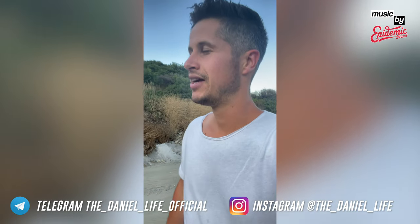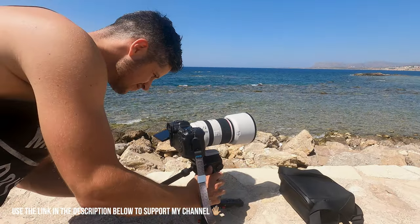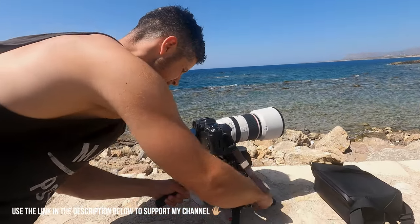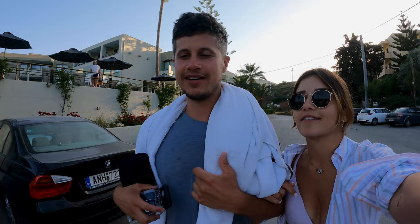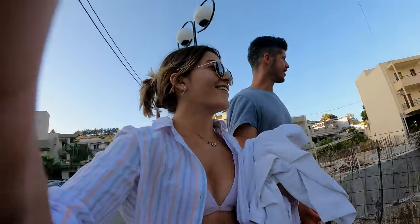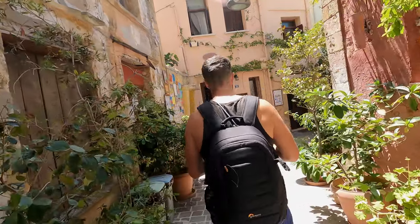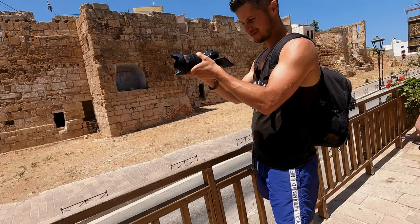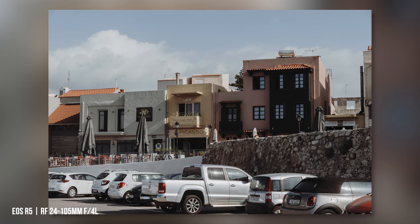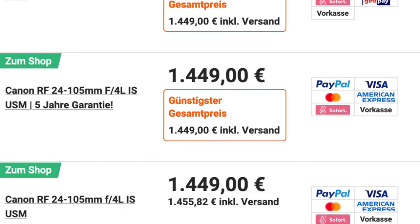We brought this lens and two other lenses with us on holiday to figure out if it suits you when you go on vacation. Today it's just about whether this lens is worthwhile for your next holiday. If you're traveling, you like to have the best with you but preferably with little weight. I had my small Lowepro backpack with me, including the EOS R5 and two lenses. At 700 grams, the 24-105mm is a super all-rounder, but it got expensive — almost $1500, up from $1200 two years ago.